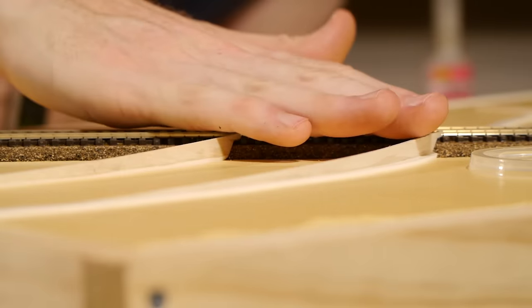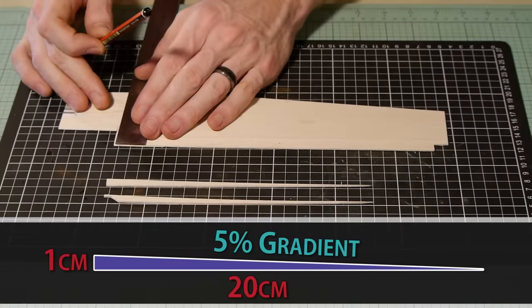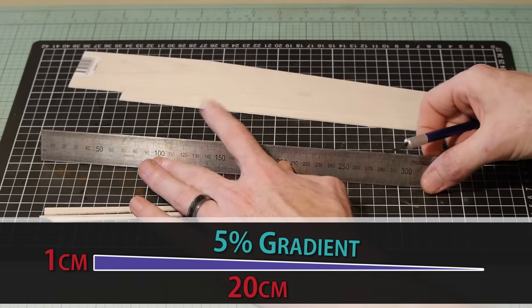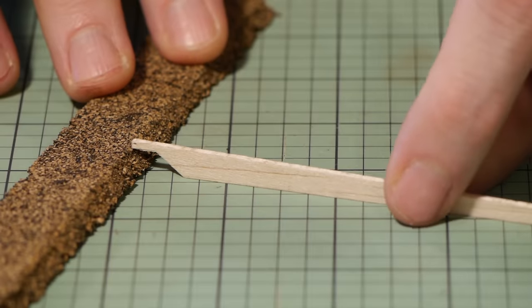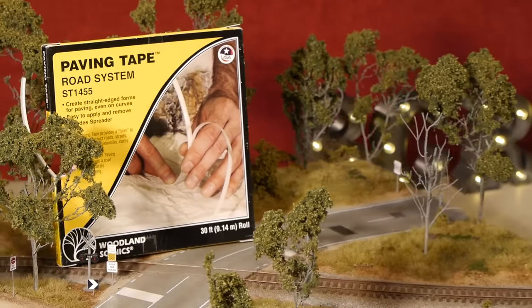First I'll show you how to make risers to help create a nice gradual rise on the road as it passes over the track. I start with one and a half millimeter balsa wood and cut a wedge that's one centimeter tall by approximately 20 centimeters long. This gives a gradient of 5%, which is quite reasonable. Then cut away a small notch so it can fit over the profile of the cork roadbed.